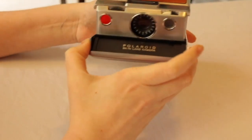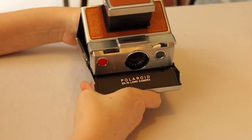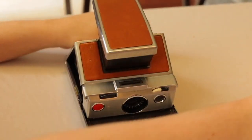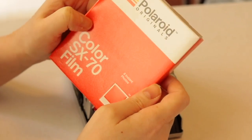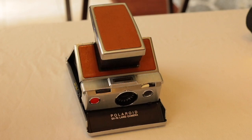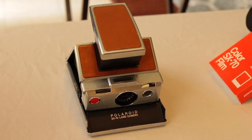First up, we've got the SX-70. This model has seen a resurgence in popularity in the past few years. We're going to load this camera with some color SX-70 film from Polaroid Originals — just the color film, it comes with eight instant photos. This camera was sold from 1972 to 1981 and it's called a Land Camera because it was made by Polaroid founder Edwin Land.